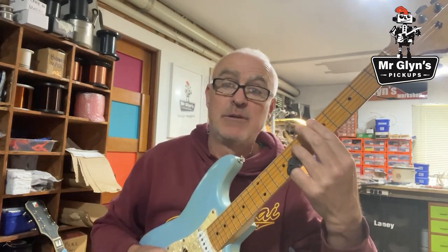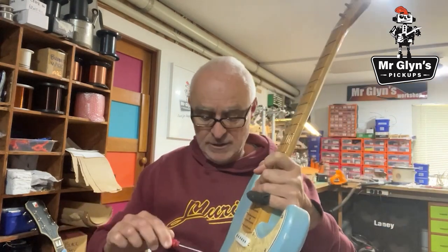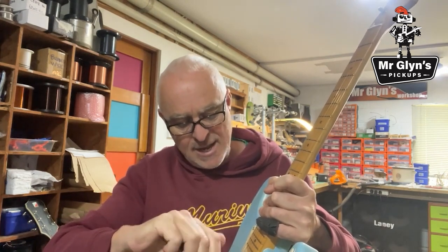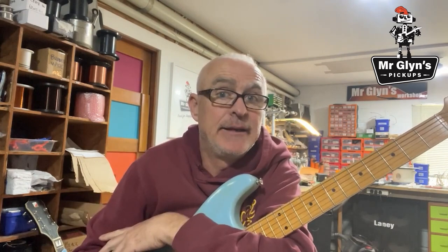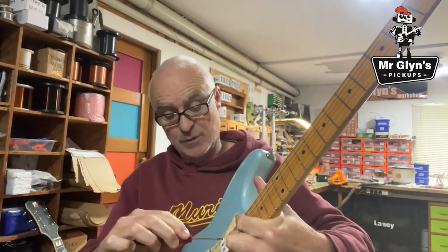If I play gently and then get harder — then do the same thing with the pickup low. So here we go — play gently. Now I've wound the pickup away from the strings and I'm going to try and play exactly how I played before, so you can compare.